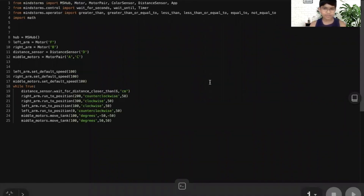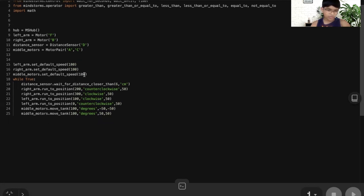Alright, here's my Python program. As you can see, Mindstorms imported the usual library so I haven't changed anything. Here I've defined the hub, the distance sensor, and the motors. I set the default speeds of the motors — the left arm for the left part of the t-shirt, the right arm for the right part, and the middle motors — all speed set to 100, which is the max. Here I put us in a while true loop, and remember while true always means a forever loop, like in Scratch. The distance sensor waits for a distance closer than 6 cm. The right arm will fold the right flap and then go back to its idle position, same with the left arm, and same with the middle motors. Simple, right?